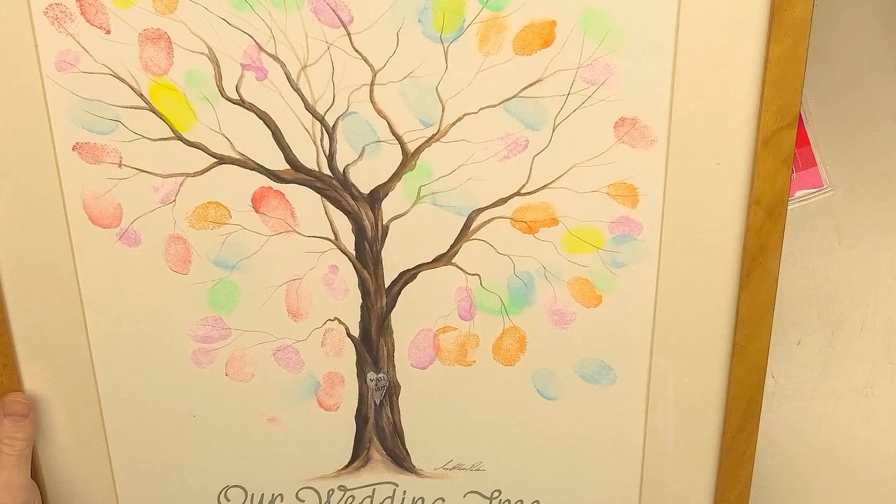What is a wedding tree? This is something that's quite popular on a wedding day and something I've been asked to do quite a lot over the years — to paint an actual tree, a winter tree, a naked bare tree, and then you use an ink pad, and all the guests that attend the wedding put their fingerprint on the tree to create the foliage.